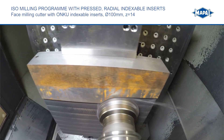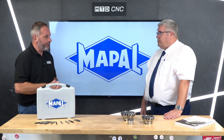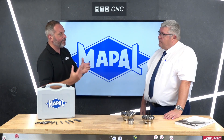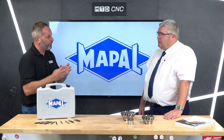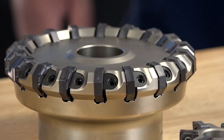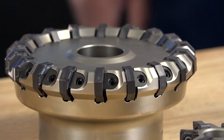When talking to engineers out in the field looking at milling applications, they're always talking about the number of edges — but what does that really mean to Mapal? This is an ONKU face mill, which offers the maximum number of edges currently available. You can index it 16 times: eight edges on one face, and then turn it around for eight edges on the other.